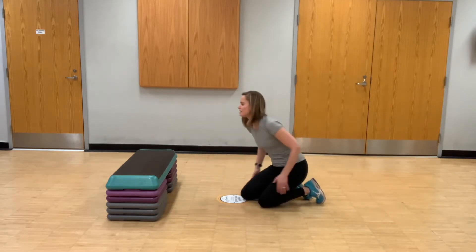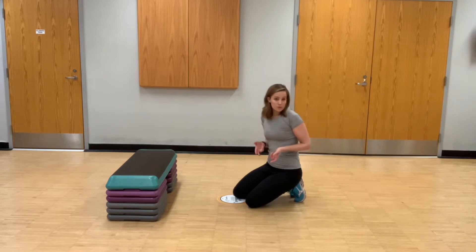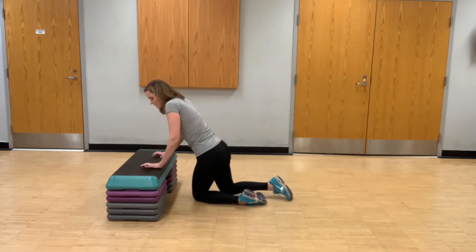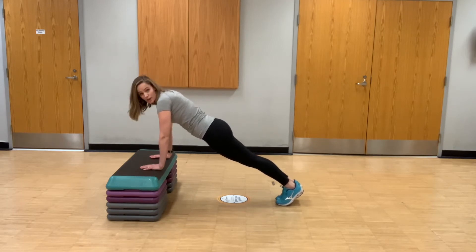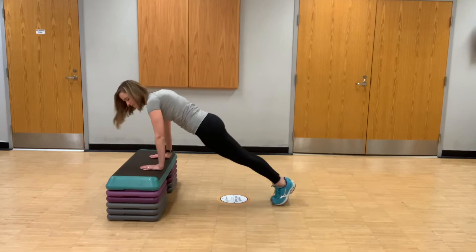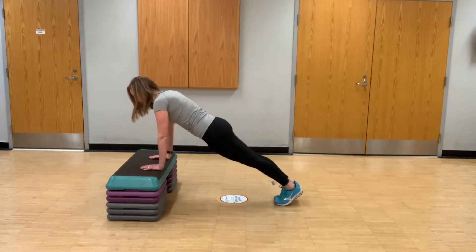Another option is taking it to an elevated surface. I've got a bench set up here, but you could use a chair, a couch, a table at home — just make sure whatever you're using is stable. You can even use a wall if that's where your level is. Elevating yourself makes it a bit easier to hold a full plank. Same thing — shoulders right above my wrists, pushed forward with hips not up in the air, and core nice and tight pulling that belly button to the spine.